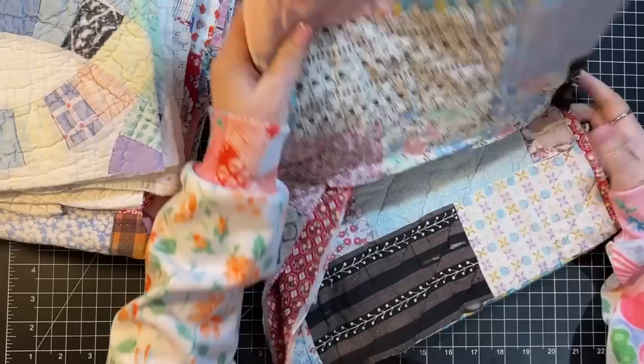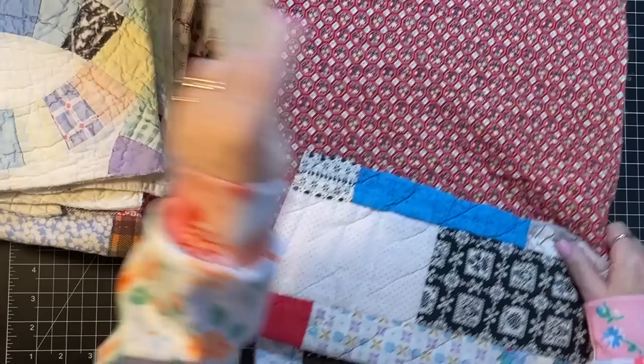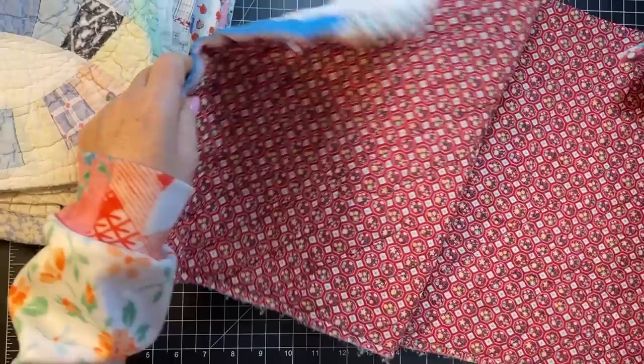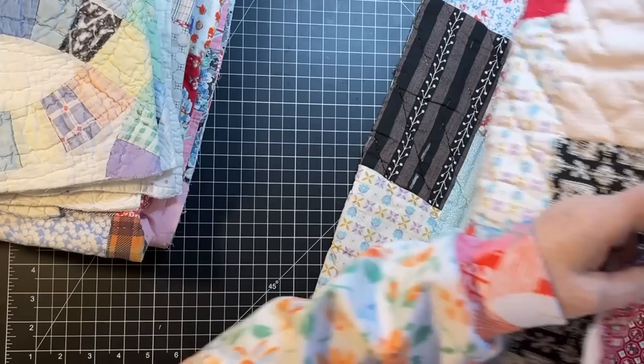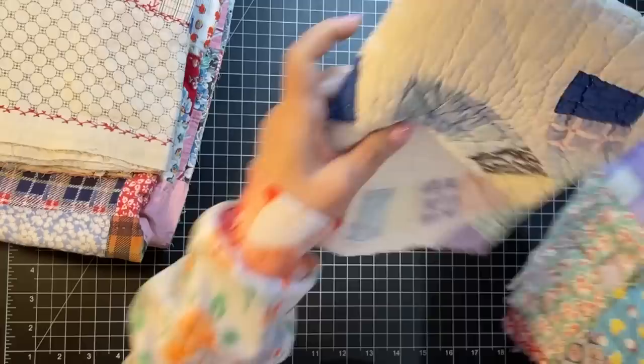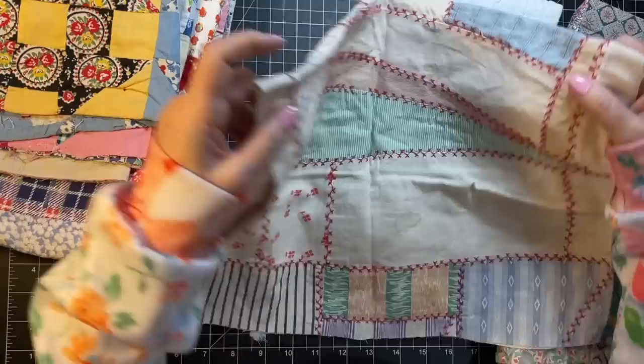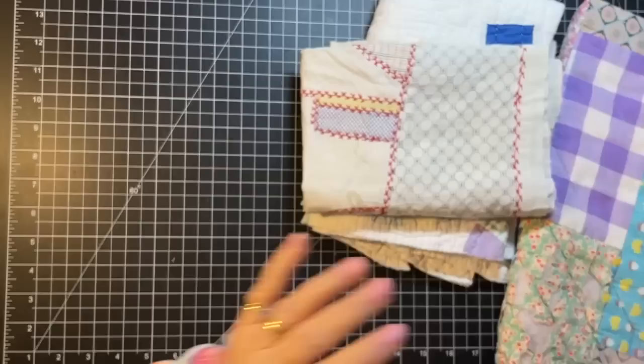That was really hard to get off of there — I just strained myself! This one's already been cut a couple of times — it's cool, isn't it? I love the inside of this one. Okay, I'm going to move on to this one — oh, and then there's this one. Isn't this cool? It's got embroidery on it! Way too much fun — I love the old quilts.